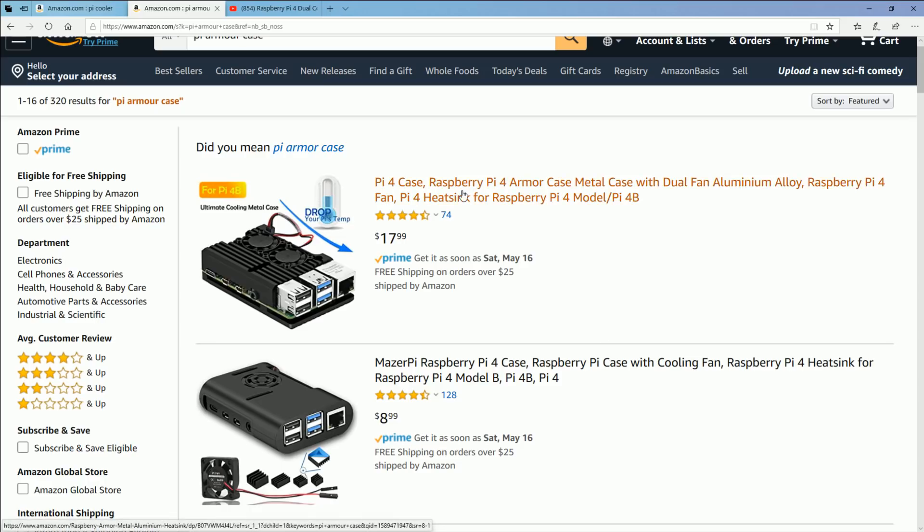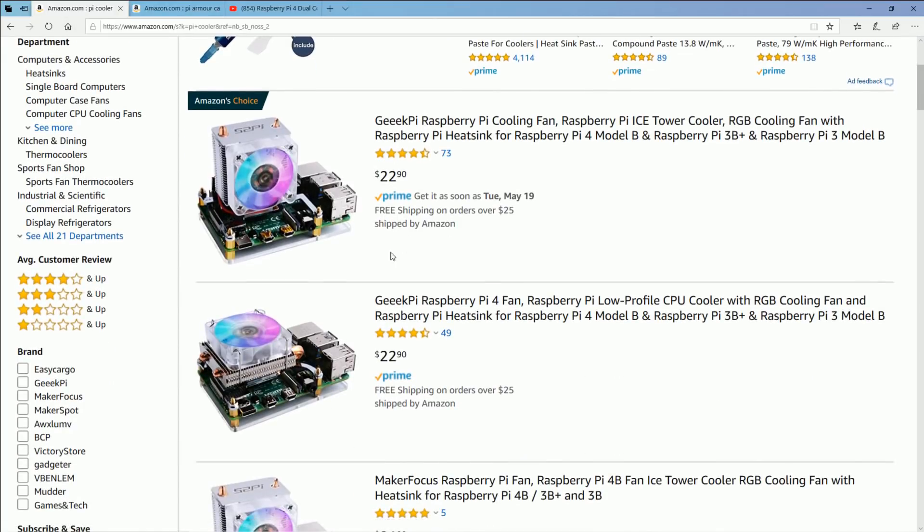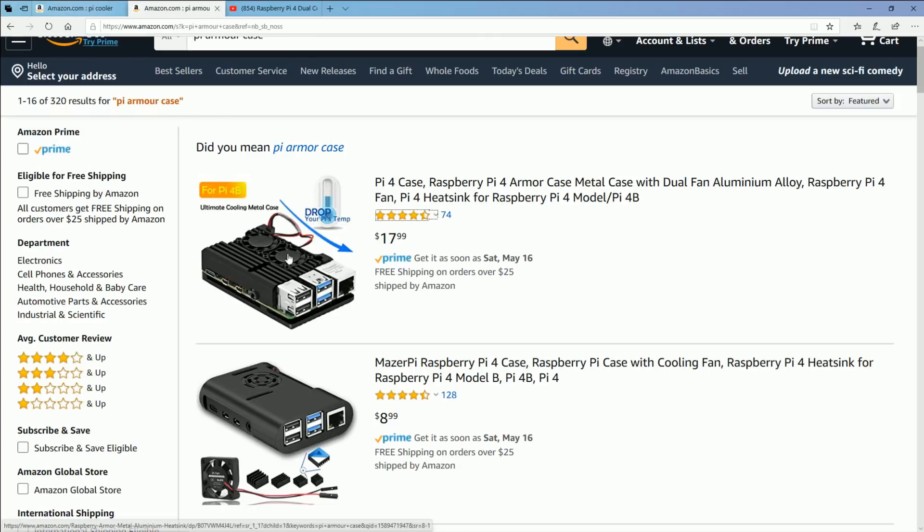Now for cooling options: this is the case I used for this video — it's one of the cheaper options, looks good, and it's quiet. I really like it. If you want to go a little more extreme, go with the full ice tower stack. The small stack is still really good as well. I highly recommend both. These will perform slightly better than the armor case.